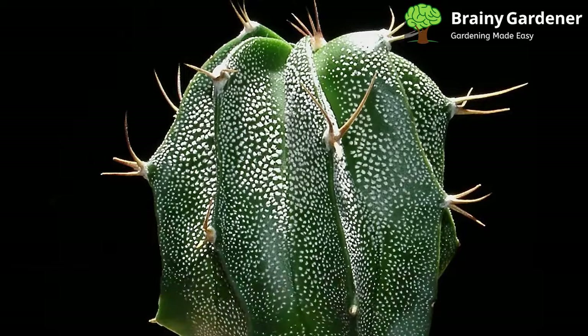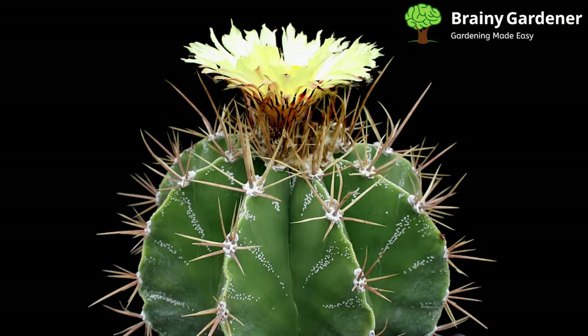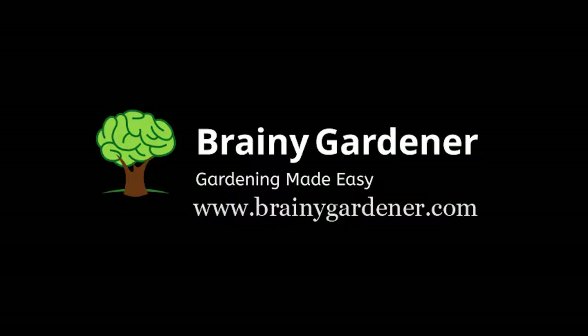This cactus is susceptible to mealybugs and spider mites. Mealybugs can sometimes develop underground, which is a hassle to get rid of. Spider mites are more straightforward and immediately apparent if they invade the plant. If you notice any of these pests, take action immediately. A strong stream of water from the garden hose should be enough to dislodge them. You may need to use insecticide for severe infestations.